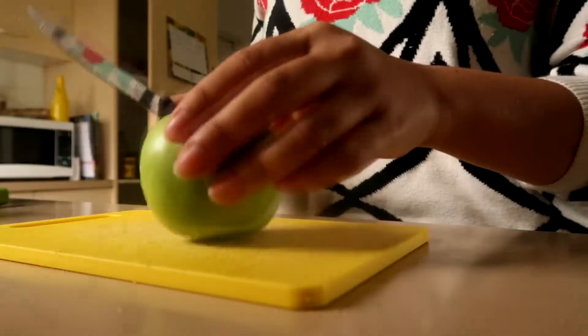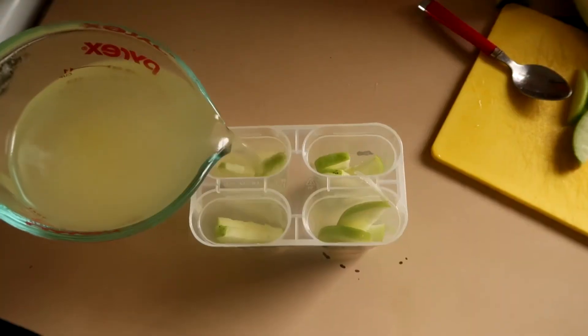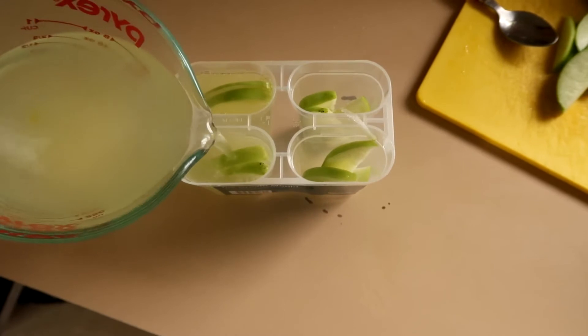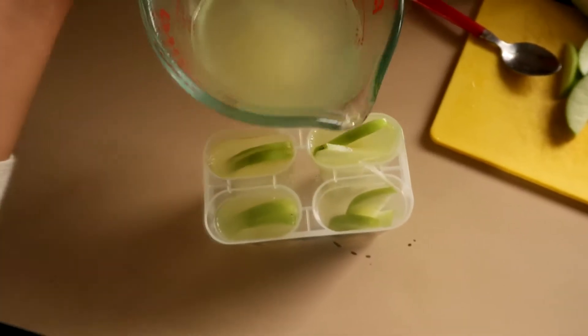For this hack, all you need is an icy pole mould. I'm cutting up some apples — don't get any seeds in there because that's not good for dogs. Then all I'm doing is pouring some chicken broth in it. You could add plain water if you wanted to, so it's like an actual icy pole, but I used some chicken broth just to add a little bit of taste. Then all you have to do is put these in the freezer.